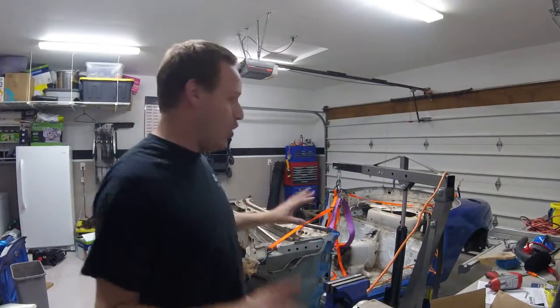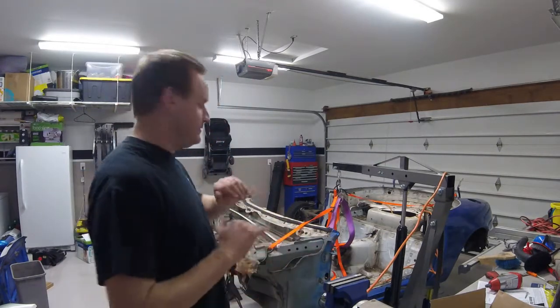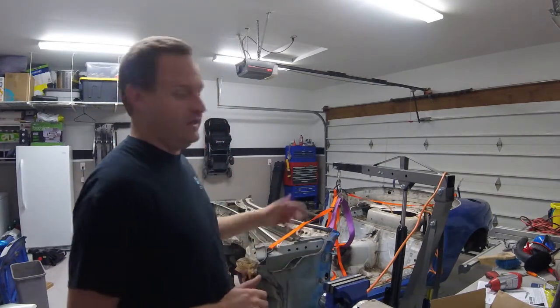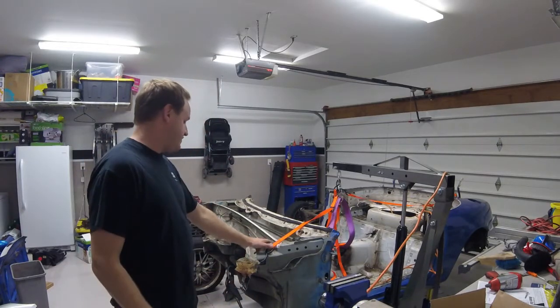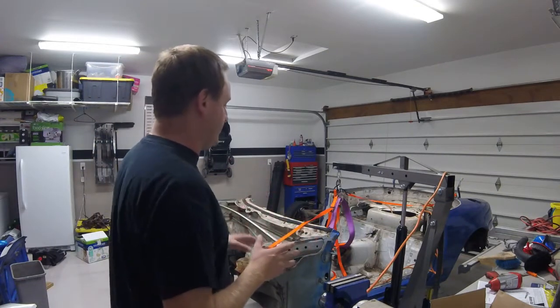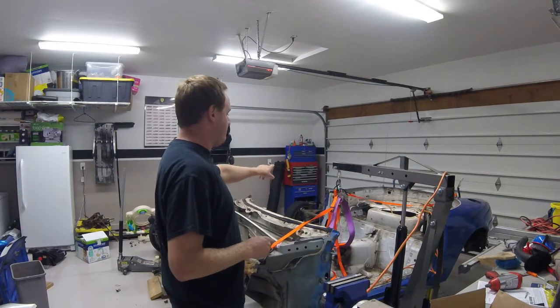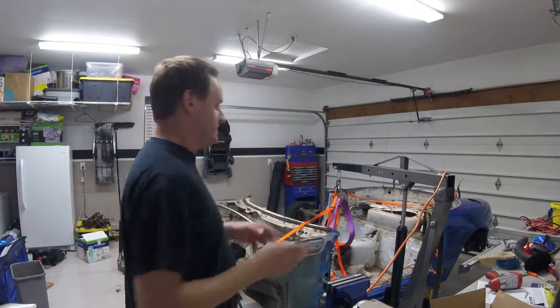My garage is a total disaster — tools everywhere, crap everywhere from getting the body removed. I already got the front engine bay portion of the body cut off. Next up, I'm going to be basically cutting the body into about five or six more sections and then disposing of it.